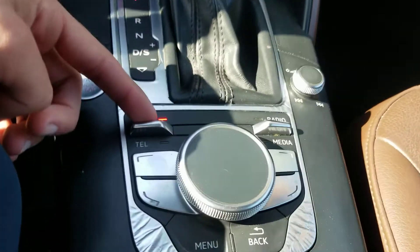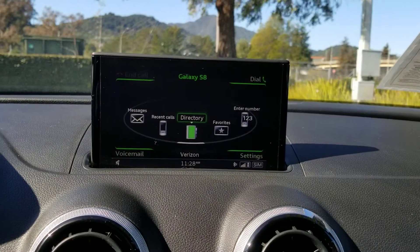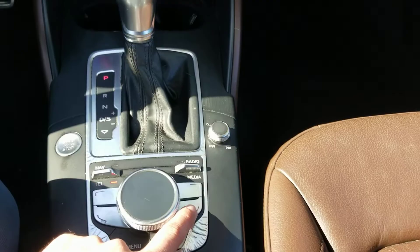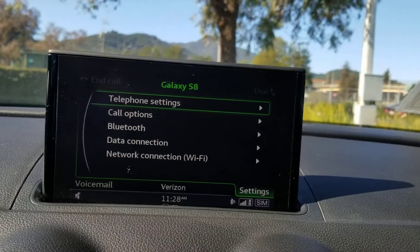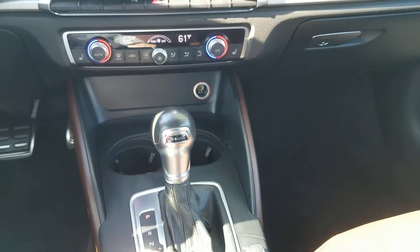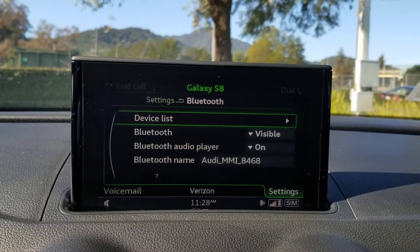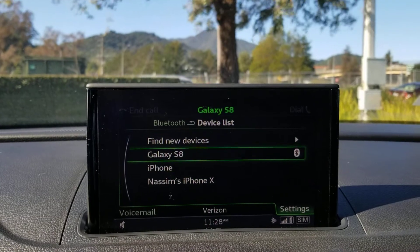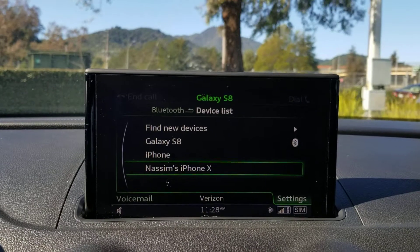We are going to go down here and push down to get to Telephone, then we are going to press right here and that'll take us into Settings. We are going to scroll down counterclockwise to Bluetooth, click on that, click on Device List, and then we are going to go down to this phone and select it.